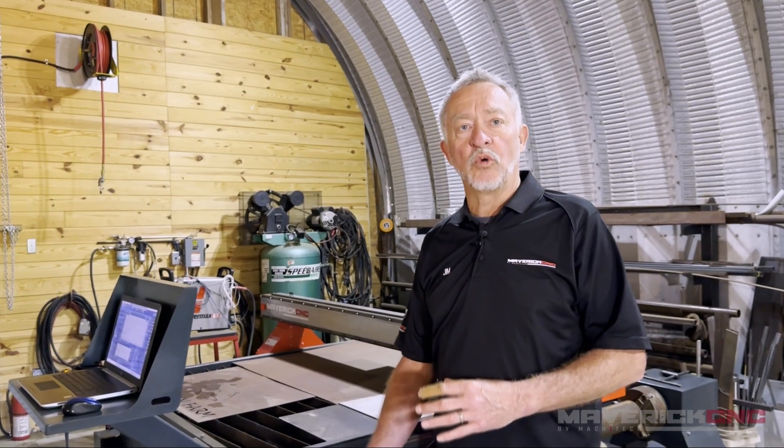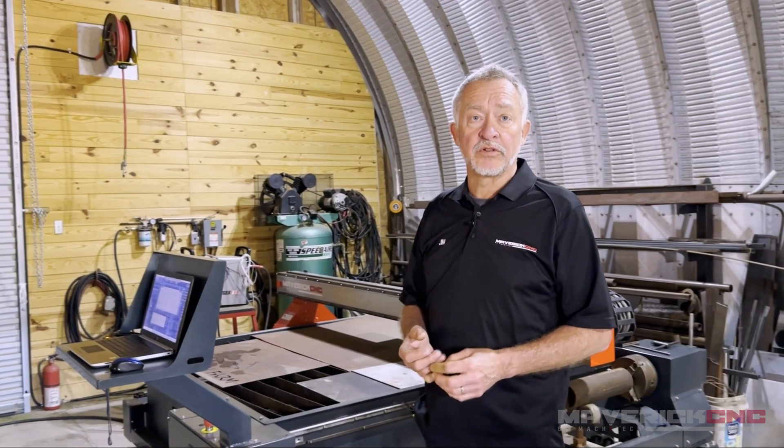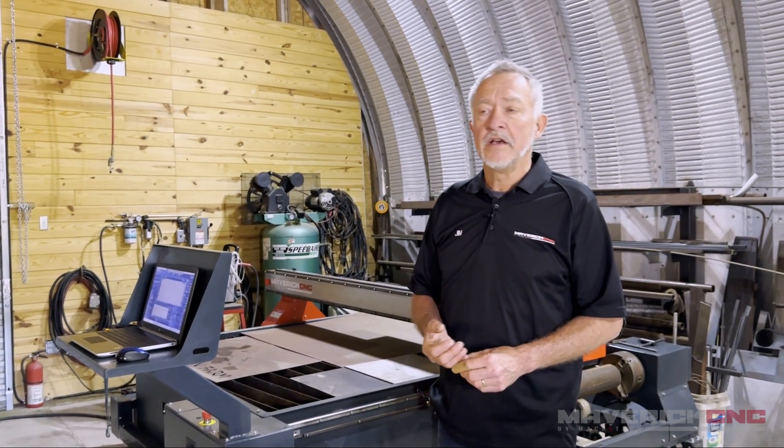Another important consideration with the machine is fume control, and that's absolutely necessary. There are two approaches: one is a water table. A water table takes the hot molten metal fumes from plasma cutting, cools them down, and they sink to the bottom of the water table. The drawback is that water can splash around, so you've got to wipe the machine down at the end of the day.